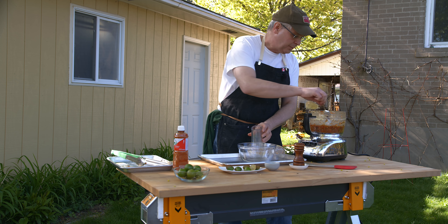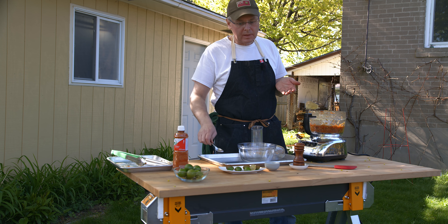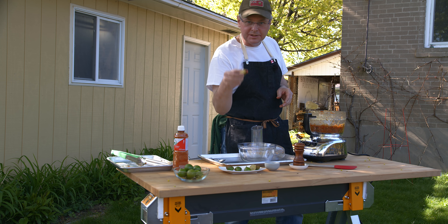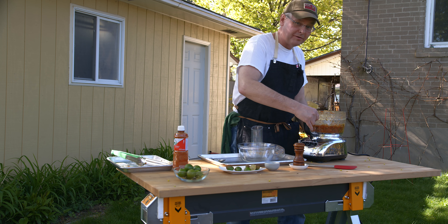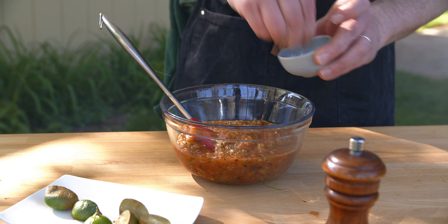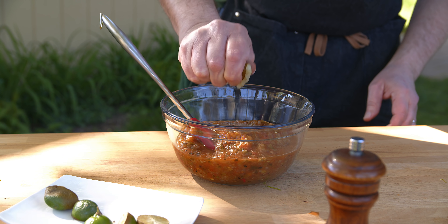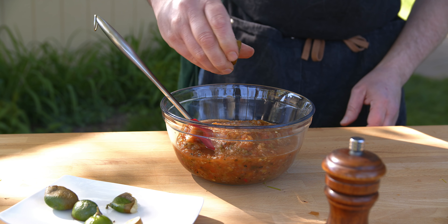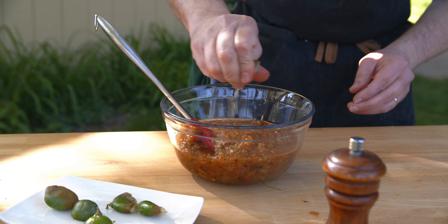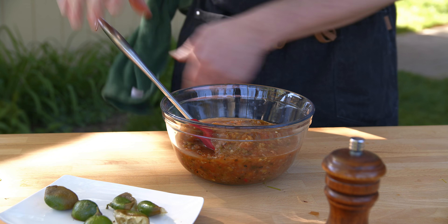Let's give this a taste. Pretty sure it'll need some salt. It needs some salt, and it also needs a little bit of acid. So I'm going to squeeze in some of these limes that I've grilled over the fire as well. Some salt - there's quite a bit here so a good amount - and then these little roasted limes. Stir that in and see what happens.